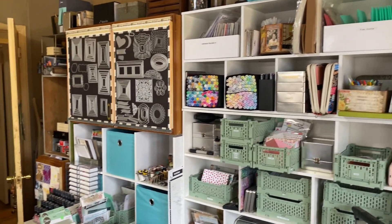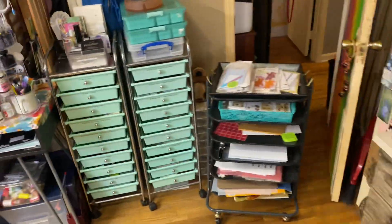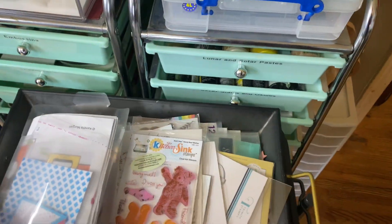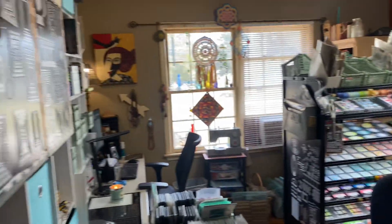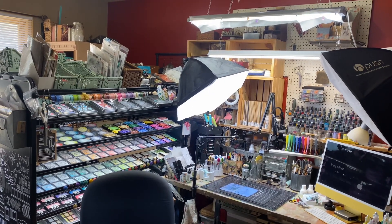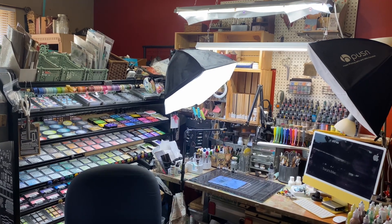Well guys, I think that's it. If you have any questions, definitely leave them down below and I'm happy to try to answer. Mostly, having movable storage is a wonderful thing. Thanks for hanging out in my craft space. If you like this video, please give me a thumbs up, and if you're not subscribed to my channel, please consider subscribing. Have a great day, bye bye!